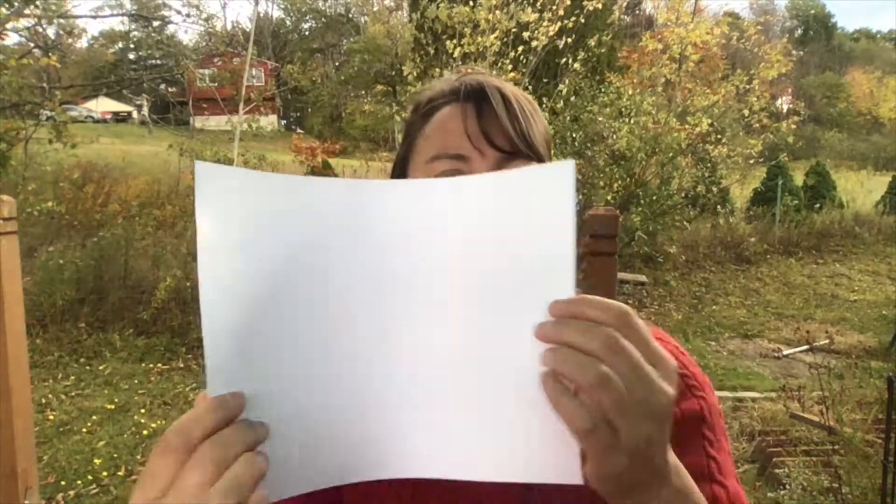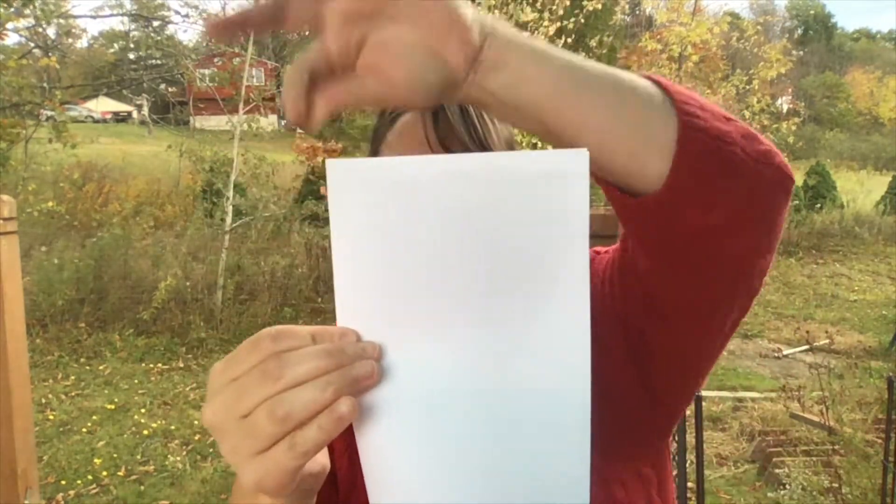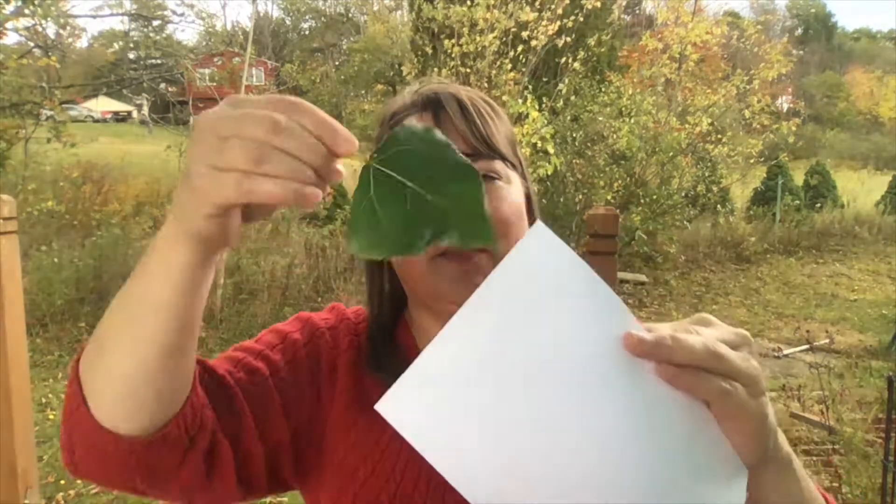I also have a piece of paper and we're going to take this piece of paper and fold it in half almost like a card or a book. I also like to use a clipboard but that's entirely optional. So what I'm going to do is pick out one of my leaves that I want to use and put that inside my card.